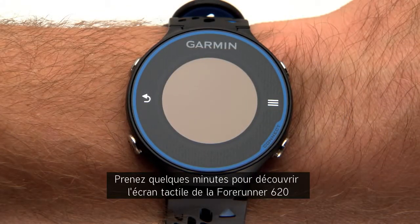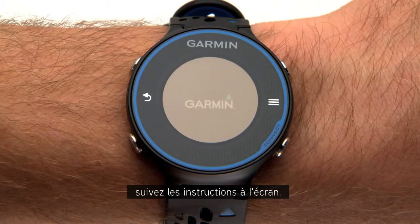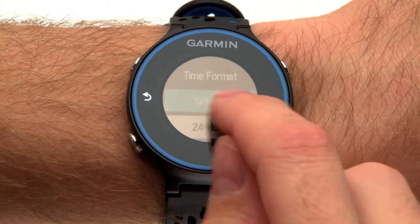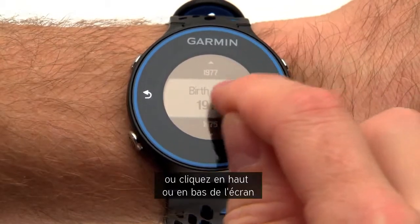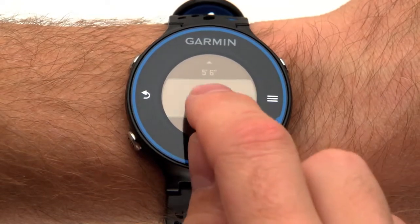Take a few minutes to learn the Forerunner 620 touchscreen before you head out for a run. The first time you turn on your watch, follow the on-screen instructions. To make a selection, simply tap the field. To scroll, swipe up or down with your finger or tap the top or bottom of the touchscreen where the arrow appears. You can also press and hold this arrow to scroll faster.